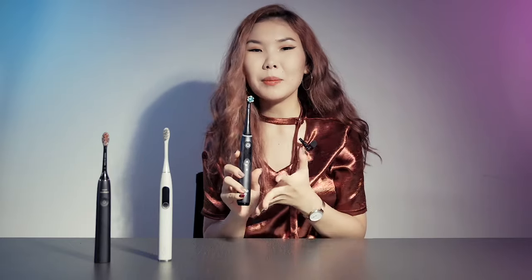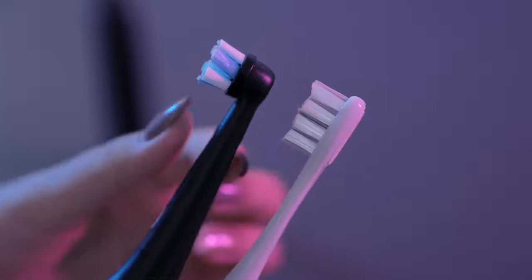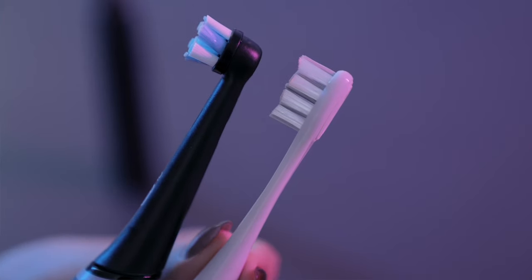About the Oral-B — my first feeling was that it was a little bit massive compared with others. It's a little bit wider and bigger, especially the brush head side. When you're going to clean the back teeth in your mouth, you have to be prepared to open your mouth a little bit wider than before.